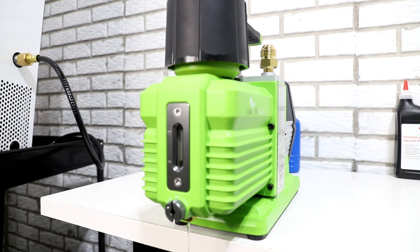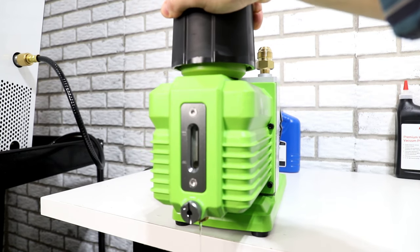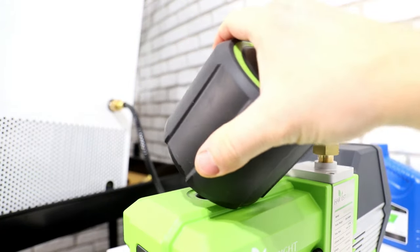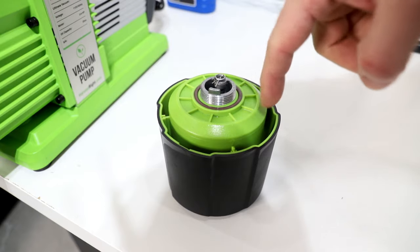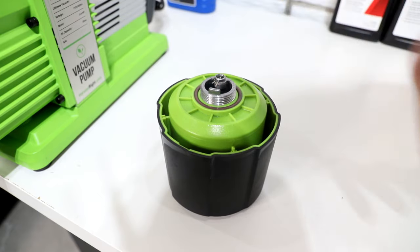While we're waiting for this oil flow to slow down we're gonna unscrew this demister up here. Just be careful when you're screwing this off because sometimes there is oil that collects up in there and it wants to come out. While we have this sitting here, you want to check this o-ring and just make sure that it is still in good shape — it should be fine because it's lubricated all the time with oil.